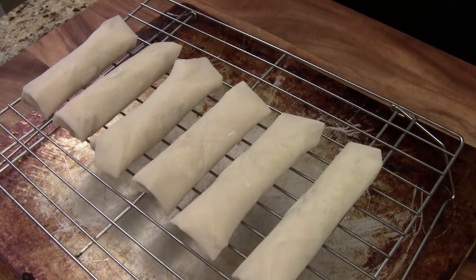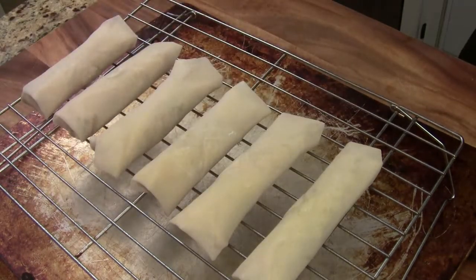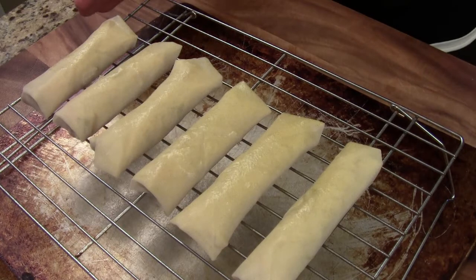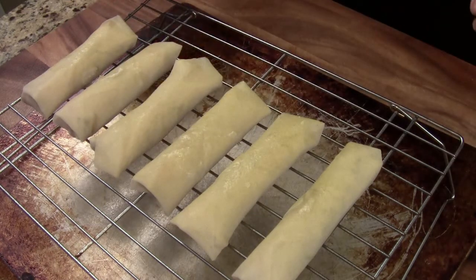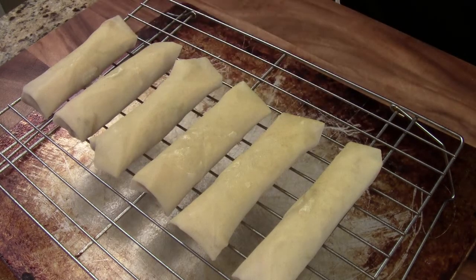I preheat my oven to 425 degrees. I am using cooking spray — just gently spray over the spring roll. That will give them a nice crispy texture. If you put the spring roll in without any olive oil or spray oil, the skin will actually be really dry.